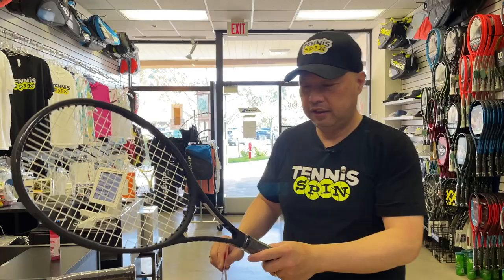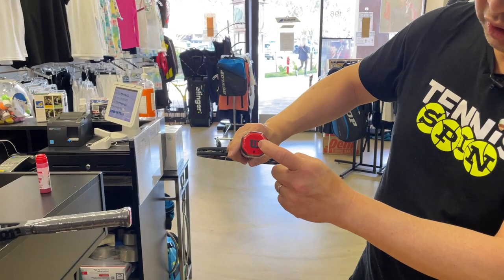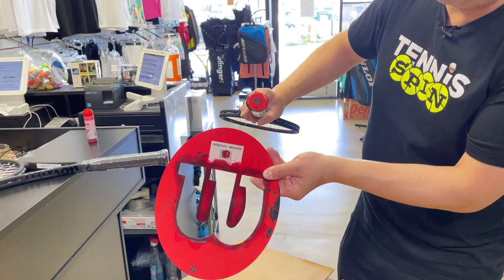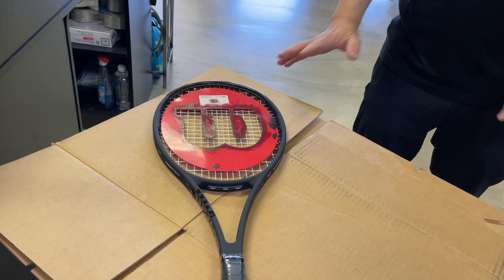As you can see, that stencil has been used a few times. I take the racket, and here my buddy Mitch is very particular about this — he wants the W, and if the W on the racket is facing up, he wants that stenciled W facing up too. So I'm going to drop it with the W up. He will literally go berserk if it doesn't go down that way.